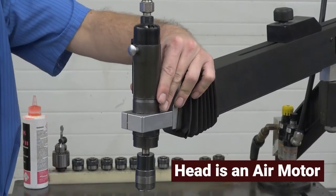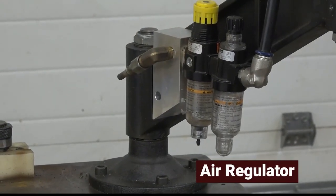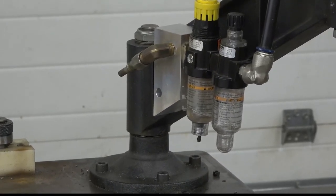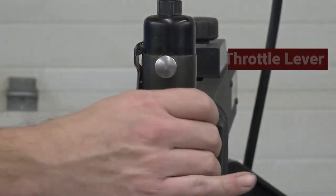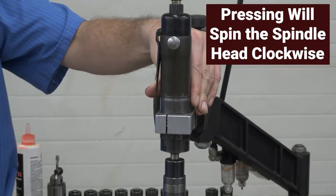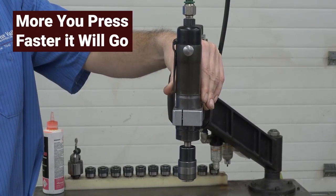The head or motor is an air motor, which means that it needs compressed air to operate. Located on the first arm is an air regulator and the fitting for connecting the air supply to the machine. To supply air to the machine, connect a compressed air line to the inlet fitting. Located on the side of the machine is the throttle lever. Pressing the throttle lever will spin the spindle of the head in a clockwise direction. The more you press on the throttle lever, the faster it will go.